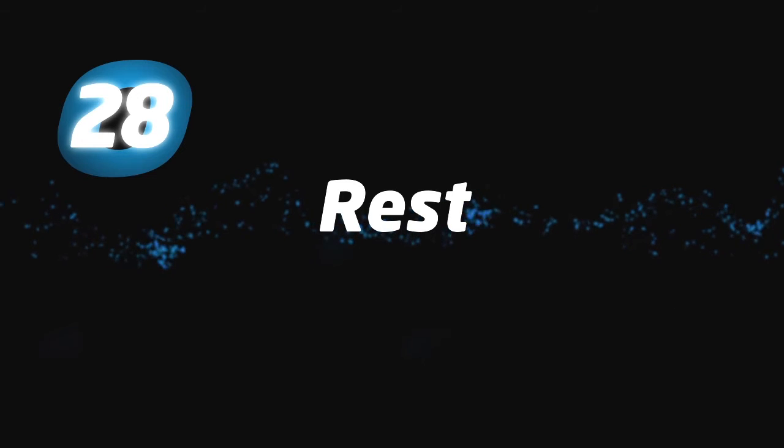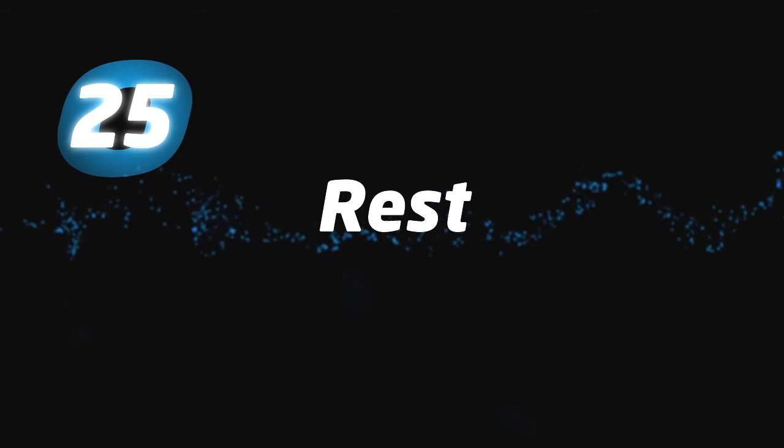We're halfway done, let's take a rest. When we come back, we'll begin round three.